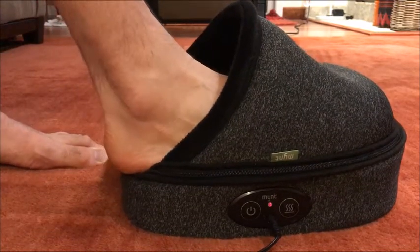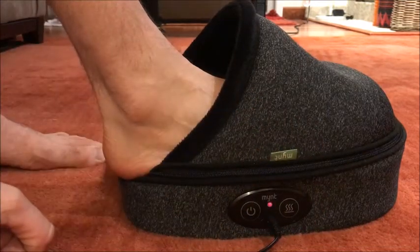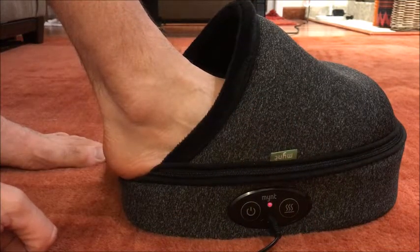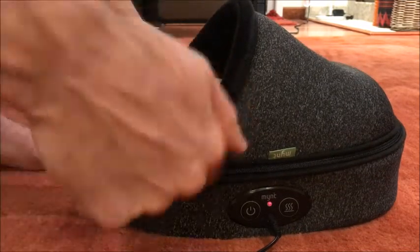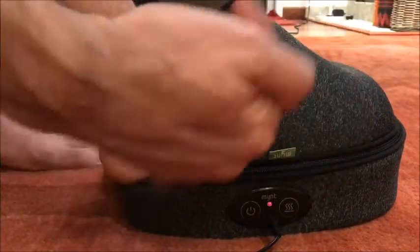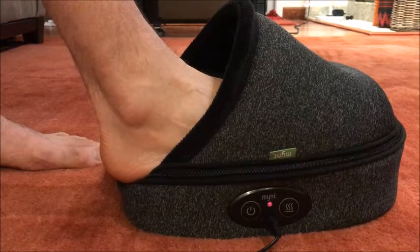There is only one speed on this one. It's kind of right in the middle — I wouldn't say it's super slow, but it's certainly not fast. It's just enough, going around at a comfortable pace.